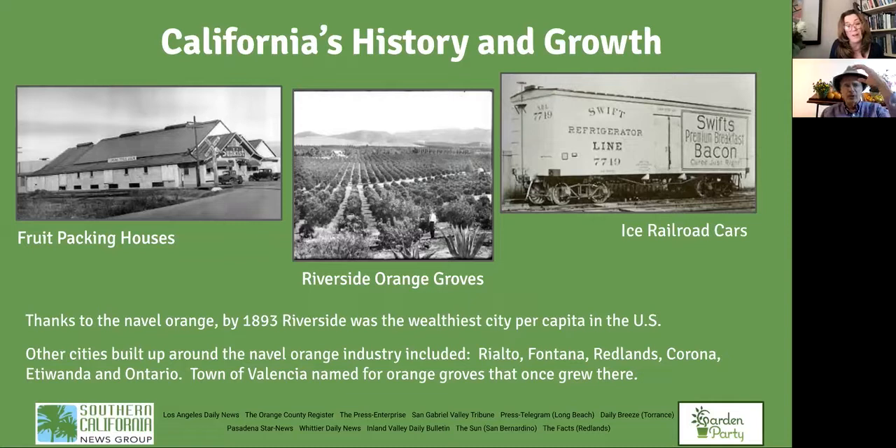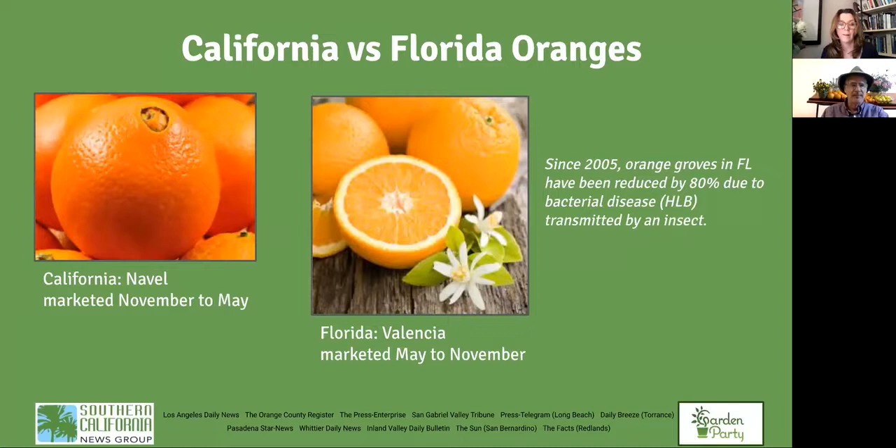Citrus has a lot to do with the growth of agriculture in California generally. The whole idea of a packing house was invented by citrus growers — boxes with fruit sent cross-country, even individual sleeves for each fruit, they were that valuable. When the transcontinental railroad was finished, it made a huge difference because they started shipping oranges to the Midwest. It would take a month, but they had ice in the cars to keep the fruit.